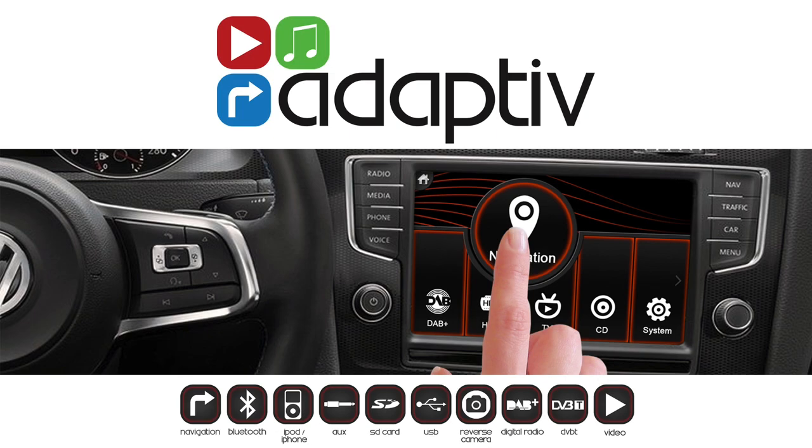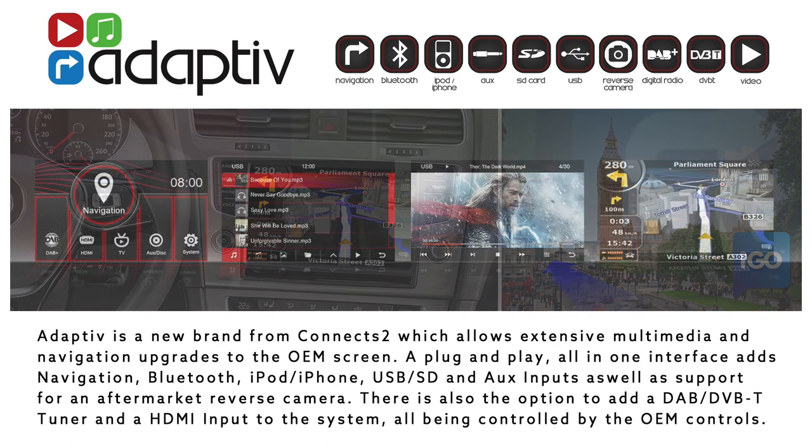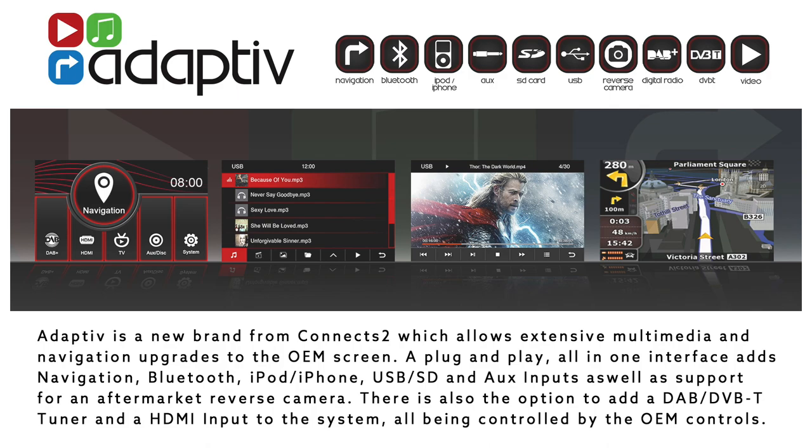Hello and welcome to this installation video for the all new Adaptive for the SEAT Leon. The Adaptive is a new brand from Konex2 which allows extensive multimedia and navigation upgrades to the OEM screen.